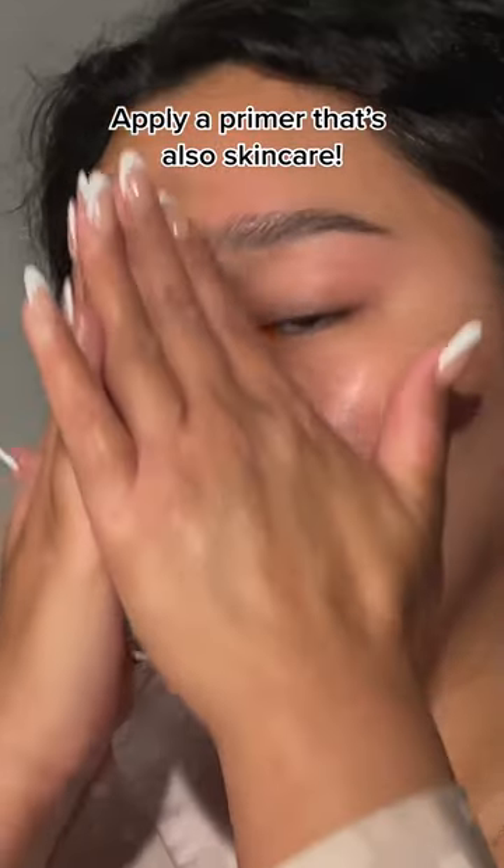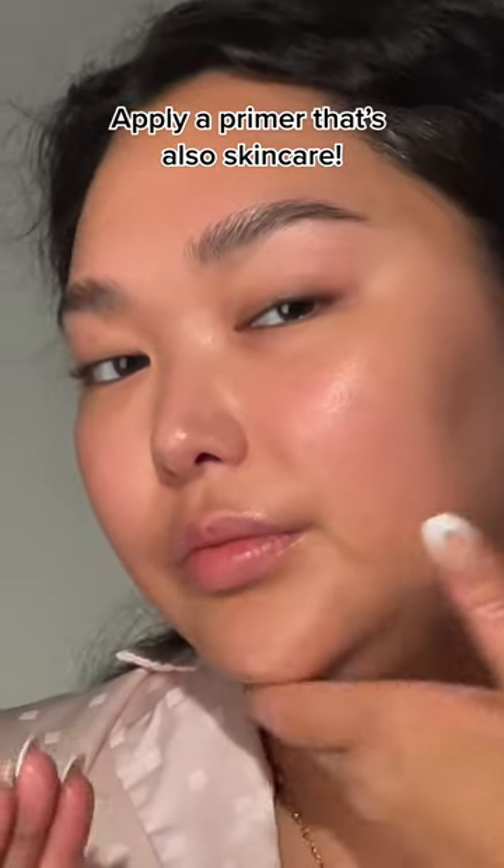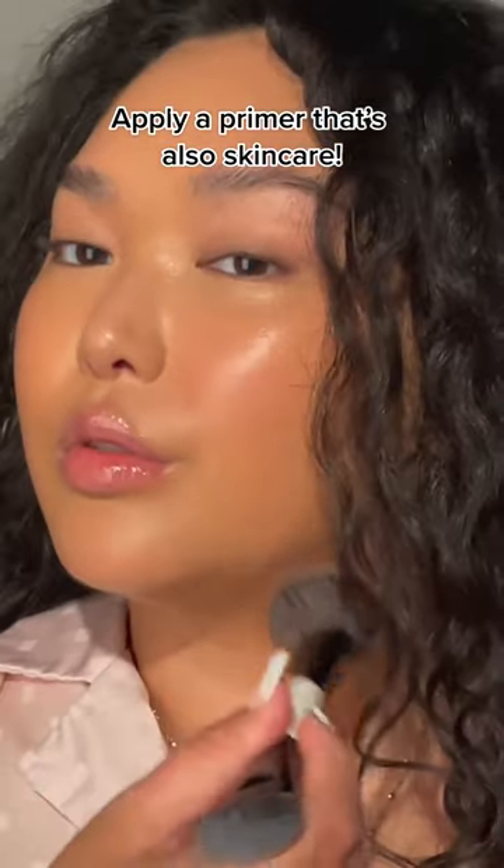Use the Kat Berkey Primer. It has botanical hyaluronic acid and a silk amino protein complex that deeply hydrates and plumps the look of skin. Perfect for giving you that glass skin look.